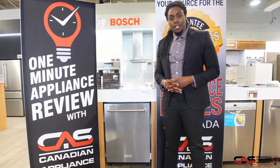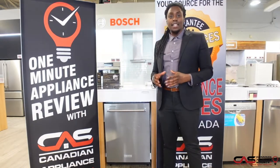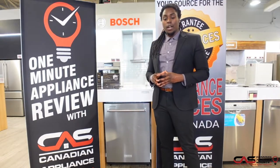Hey guys, this is Deshaun from Canadian Appliance Source. Today in our one-minute appliance review, we're going to go over this KitchenAid dishwasher, model number KDTE204KPS.